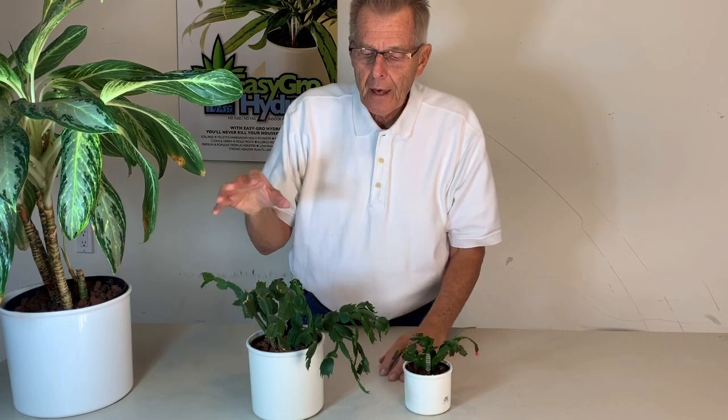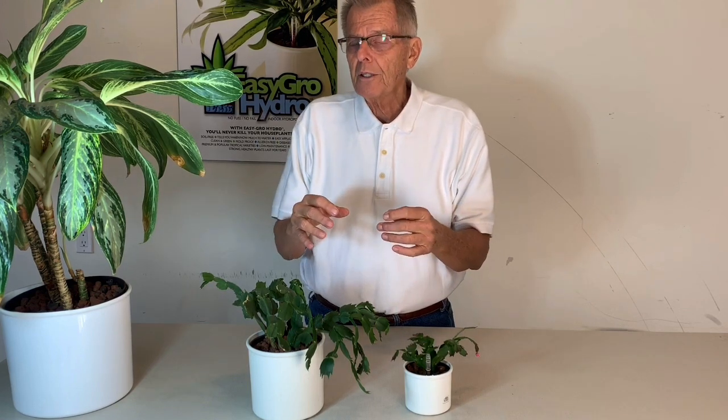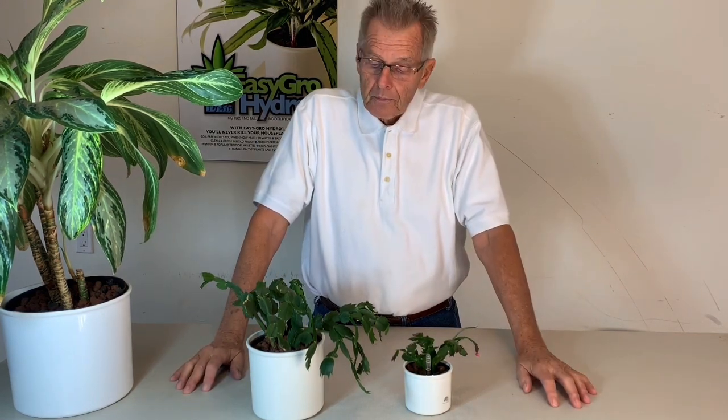One final tip on transferring Christmas cactus from soil to hydroponics: when you do it, stick with plants that are this size. A lot of people ask about transferring a huge Christmas cactus their mother had for 20 years — they want to put it in hydroculture or pebbles because it's cleaner and easier. My advice is don't do it. Larger plants are more difficult to transfer, especially when you interrupt the roots like this. Christmas cactus have thin roots and those roots get damaged inevitably when you remove the soil. Larger plants really do take a hit when you interrupt the roots that way, so if your Christmas cactus is any larger than this, I don't recommend transferring it over.